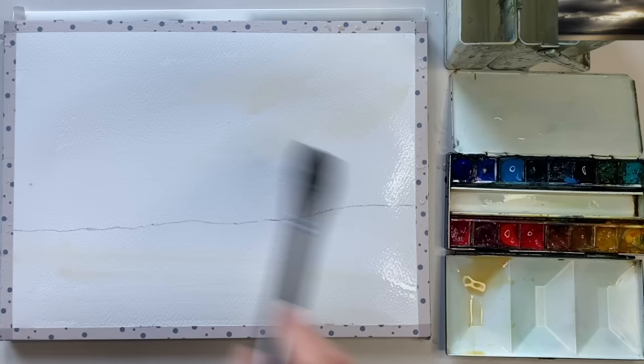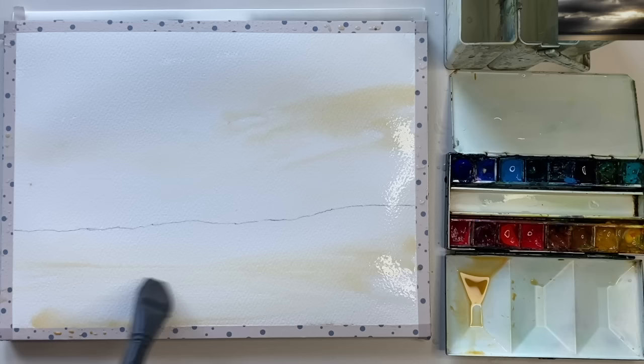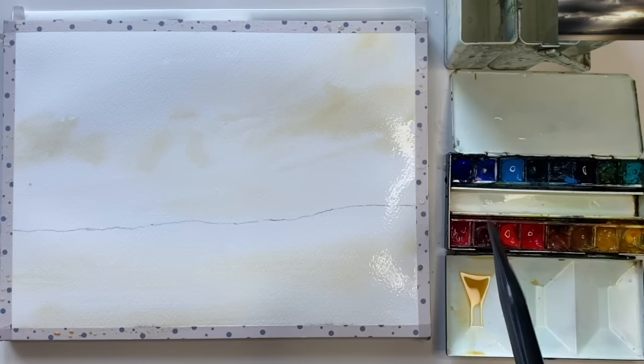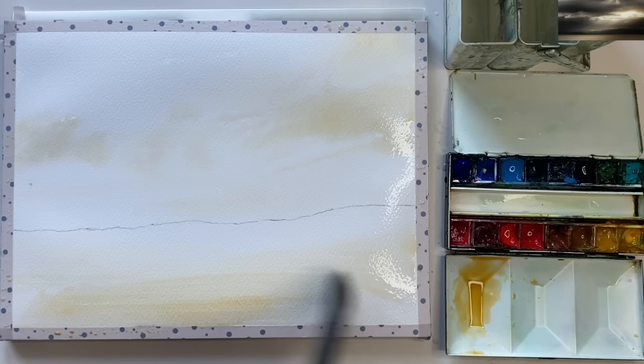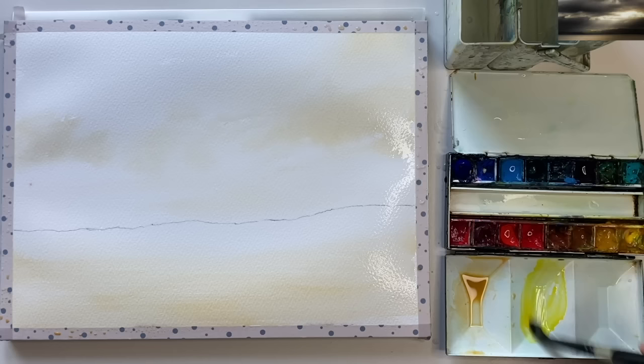I'm adding a very dilute yellow ochre with my flat one-inch brush into the sky and into the water area below - I've wet the entire sheet of paper. I'm painting the yellow ochre where I can see lots of yellow in the sky area. You can use raw sienna as a substitute or even a very dilute burnt sienna. If you don't have a one-inch brush, just use the largest brush you have.